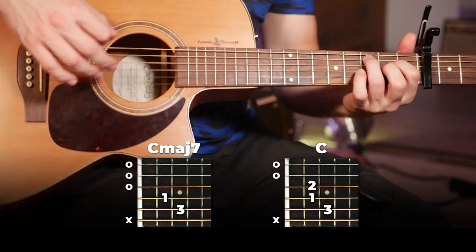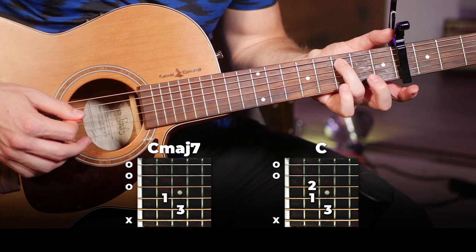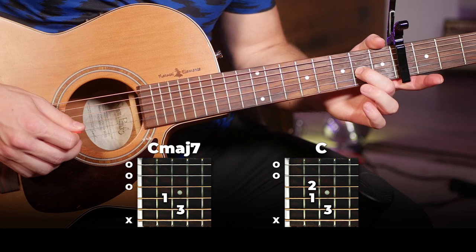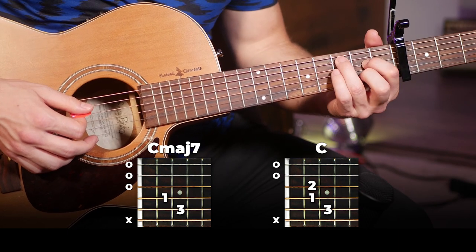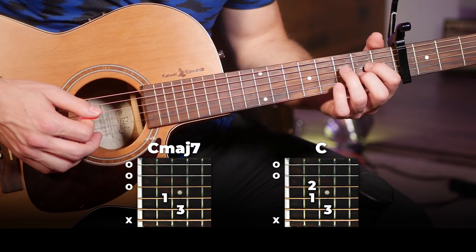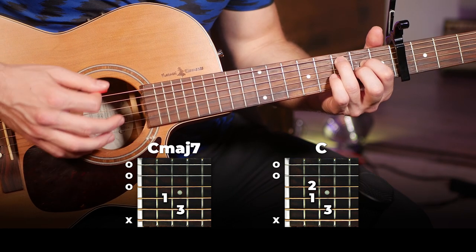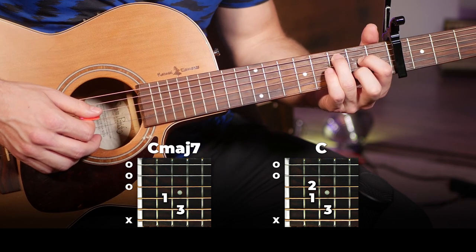Then we're going to do the exact same thing on C major 7, with 3rd finger on the 3rd fret of the 5th string, 1st finger on the 2nd fret of the 4th string, and our alternating note is going to be the middle finger on the 2nd fret of the 3rd string or the open 3rd string. The non hammer-on version and the hammer-on version work the same way — hammer on at the start of the first bar, pull off at the start of the second.